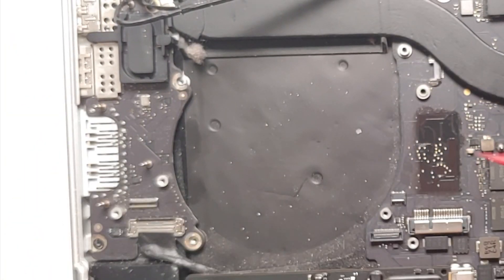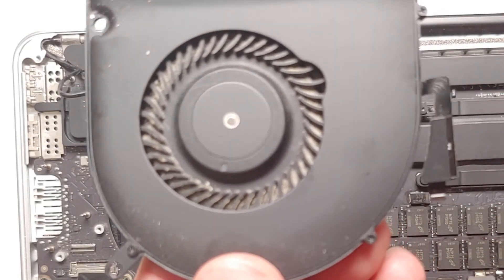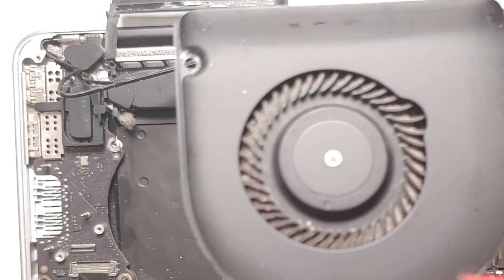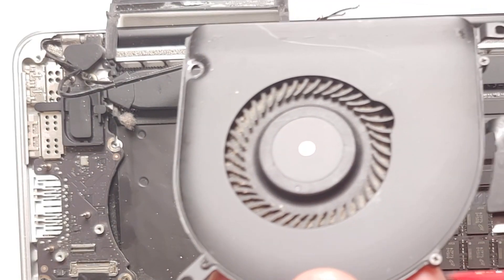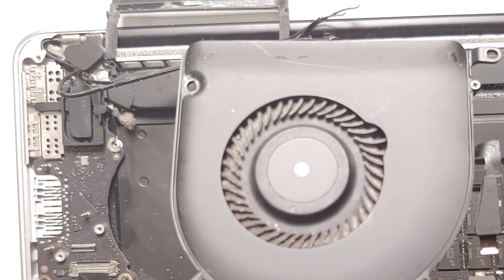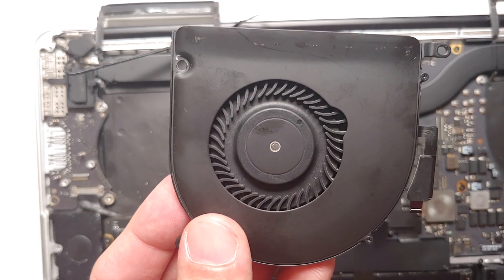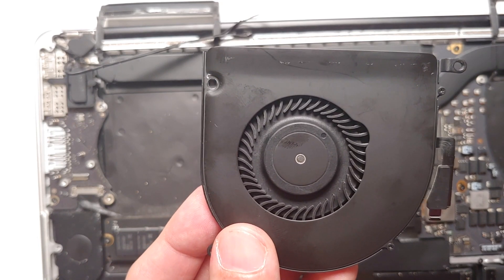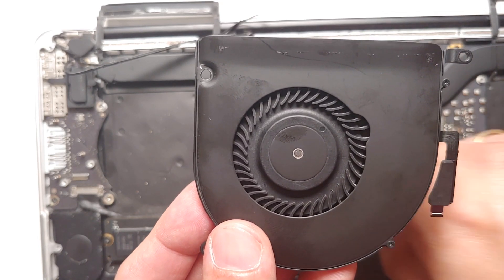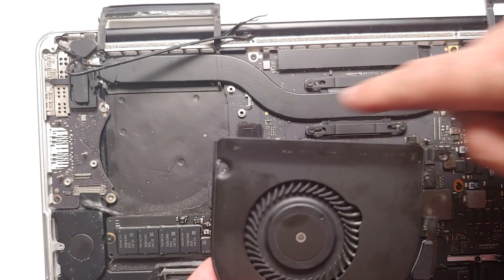There it is — we do have some dust here that needs cleaning. If you want to open the fan to another level, these are the three screws to remove for an even better clean. And here are the results after giving it a good cleaning — definitely better than before. Next, let's move on to removing the heatsink and doing a repaste.